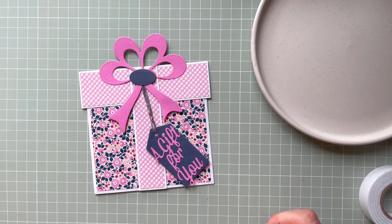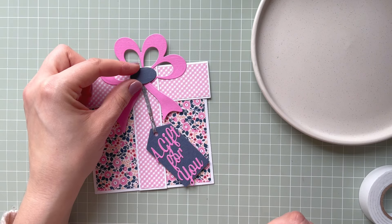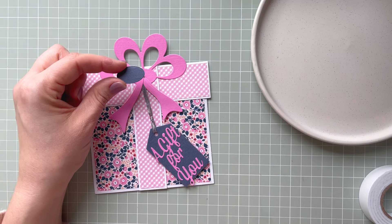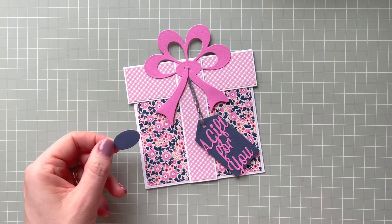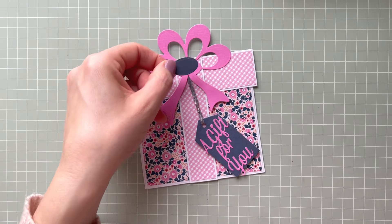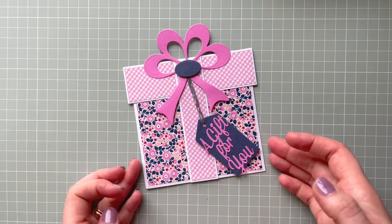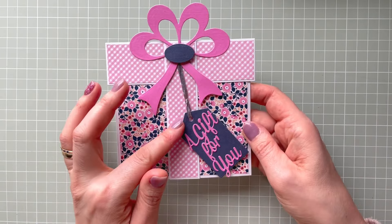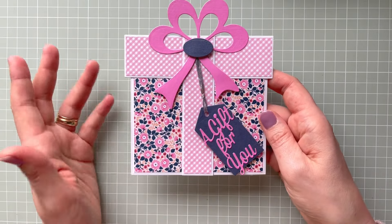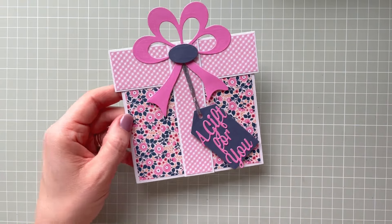I'm thinking about which color to use for the bow center — maybe a different pink. I decided to use this color because I didn't want to add another shade to the composition. I think it looks nice and I'm going to leave it as is. I don't want to add any gems either — the pattern paper is very colorful and there's already a lot going on, but it's just an idea for how you could use this die set.